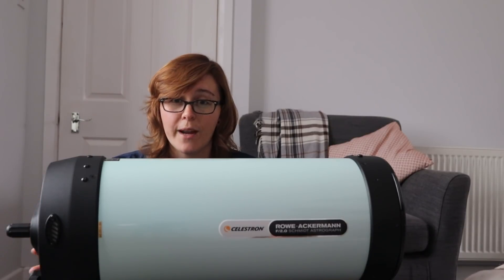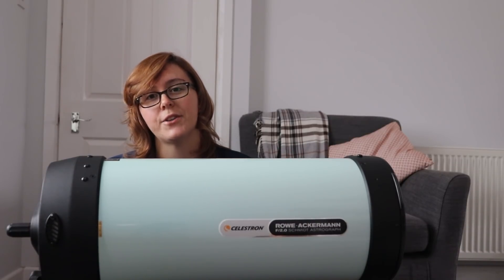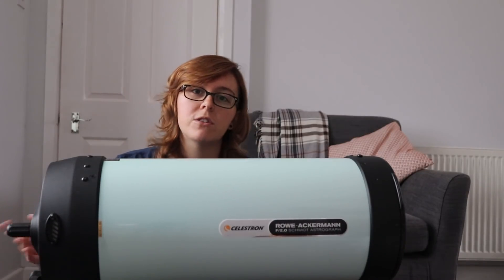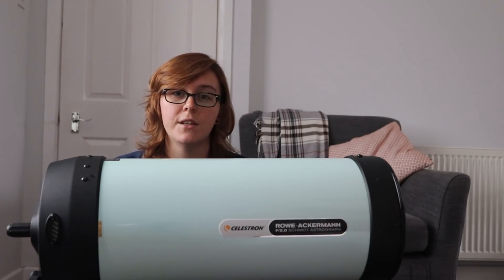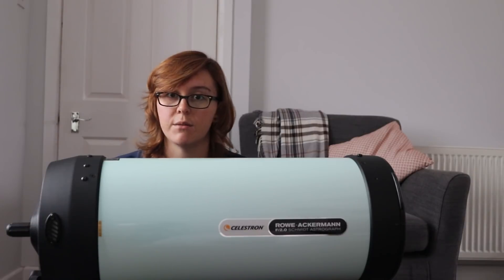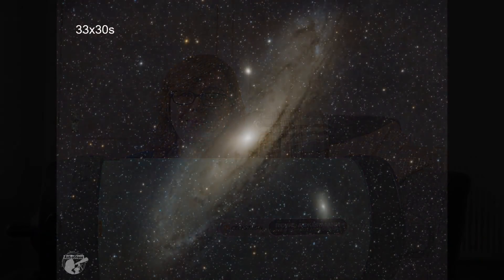Don't forget to like and subscribe. Check out my website at www.astrostace.com and let me know how you're all getting on with the RASA — I want to hear other people's experiences too, or whether you agree or disagree with some of my comments. As always, thanks for watching, bye for now.